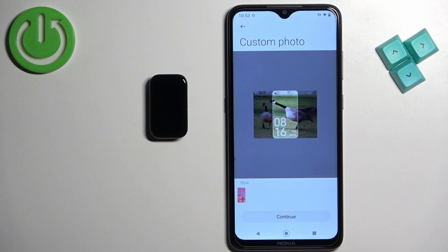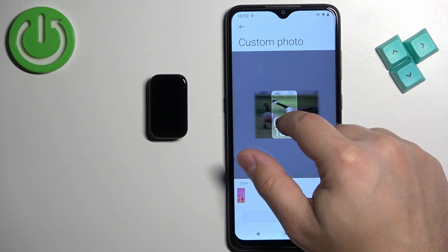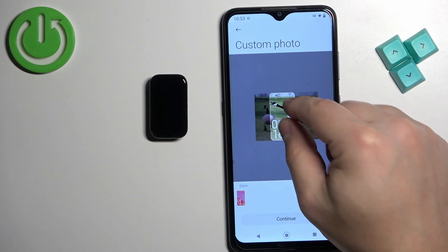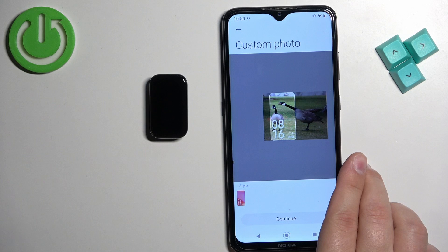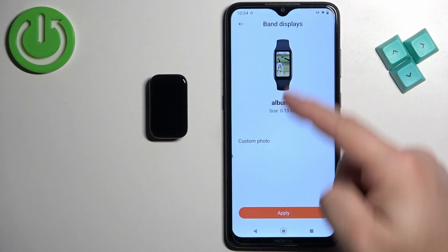Tap on, for example, Downloads and select the picture. Once you select the picture, you will need to crop it, because the whole picture won't fit on the watch face. You need to select the part of it to crop. You can move it around, move it to the sides, zoom in and zoom out. Once you select the part of the picture, tap on 'Continue.'